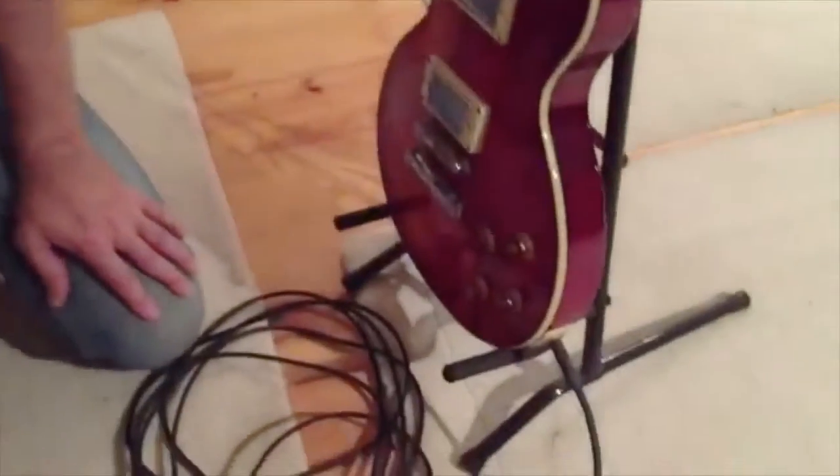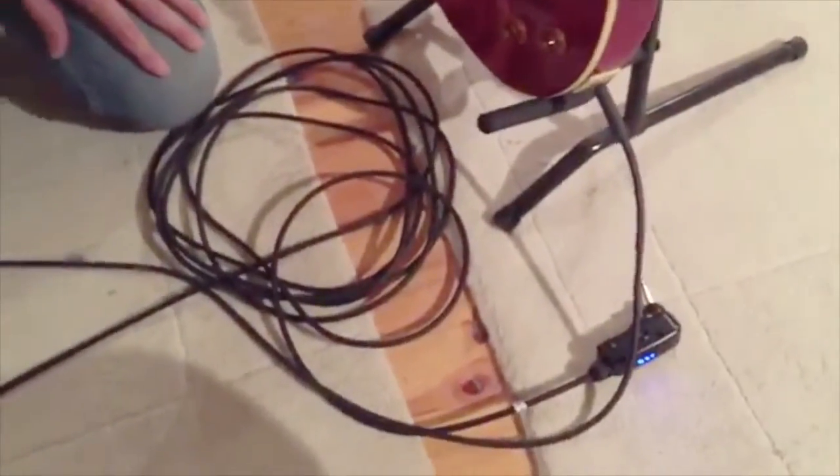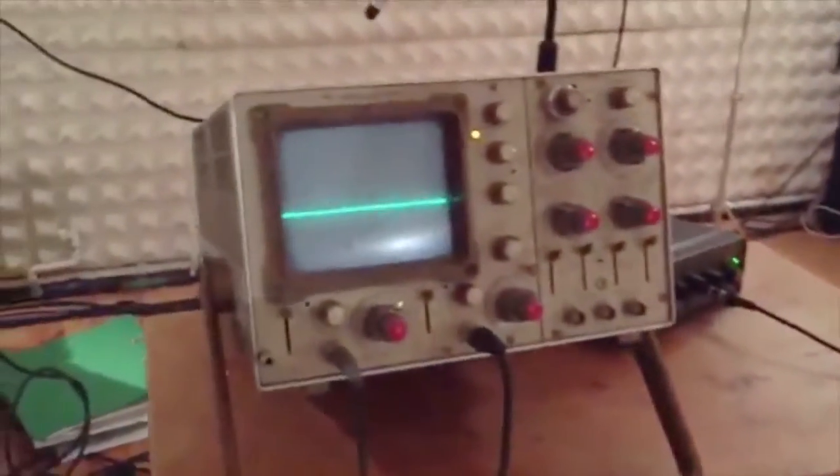Hello, I'm David Holmes. I'm the inventor of the light lead and I thought I'd take some time to show you a few things about the light lead — why you might want one and what the difference is compared to a copper cable. I've got here a guitar and a regular cable going through a copper cable, and then we're plugged into an oscilloscope so you'll be able to see the waveforms.